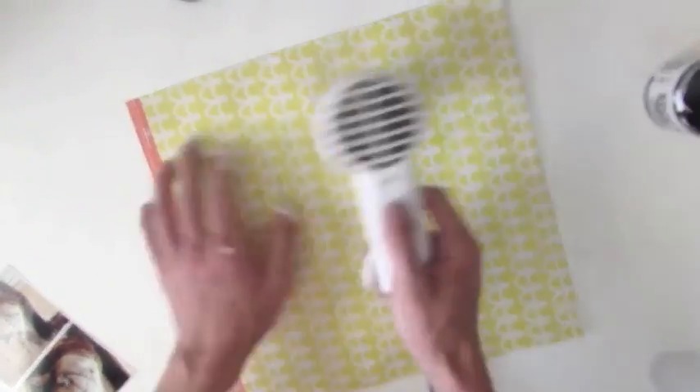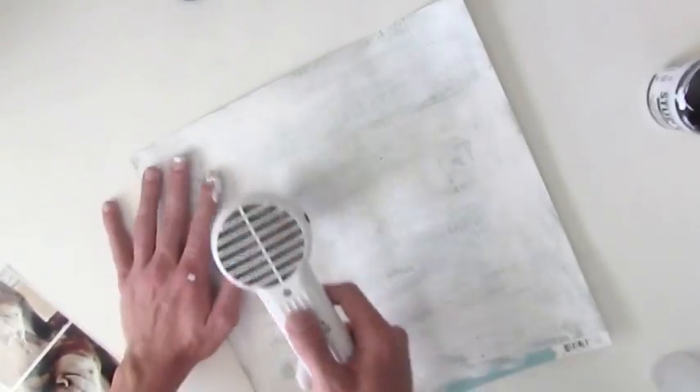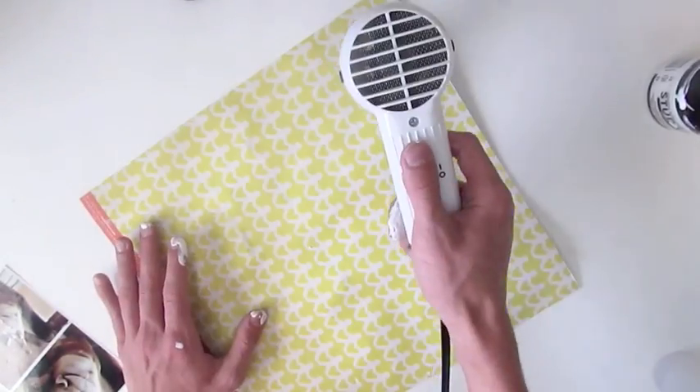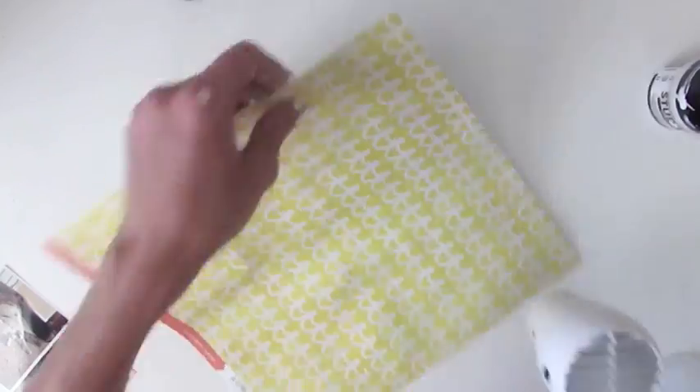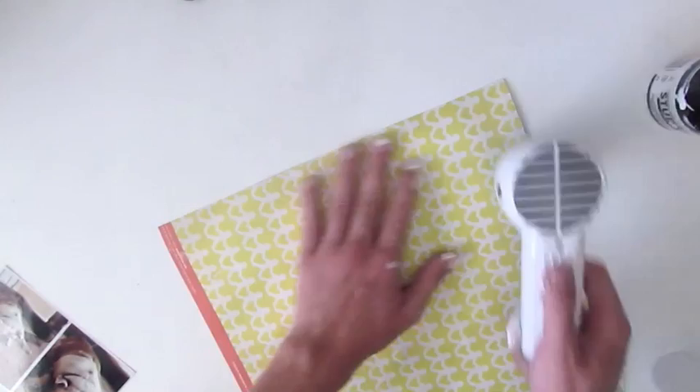Now I'm using my heat tool to just heat it up. When I use my heat tool on a paper like this, I will heat the front of it and I will actually flip it over and heat the back as well, because that's what warps it. If you heat the front and back, it's not going to warp as much as if you just heat one side until it's completely dry. If you flip it over and heat the opposite side, it will dry quicker and it won't warp as much. Just a little tip there in case you did not know about that.